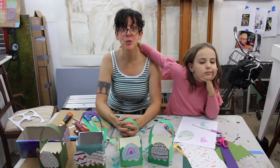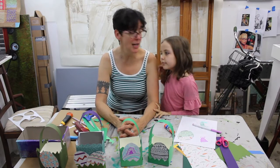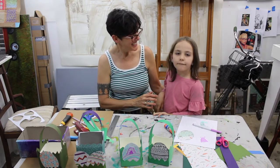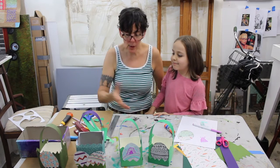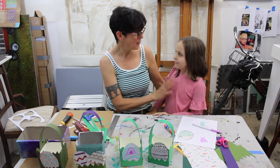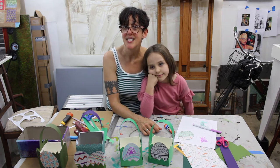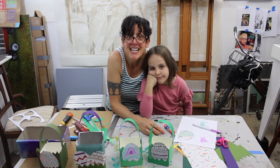Thank you so much for being with us today. We are so excited about this project. We are a bit tired and need some lunch, but we're going to go do that. Please stay well, stay safe, and navigate with grace. We will see you here next week. Happy Easter!